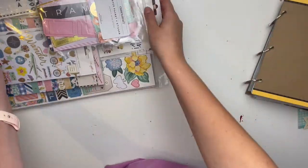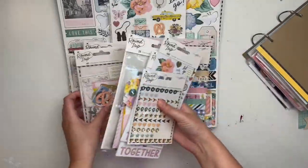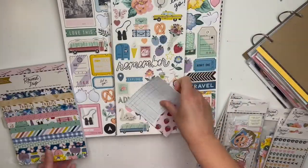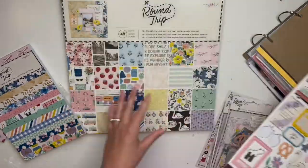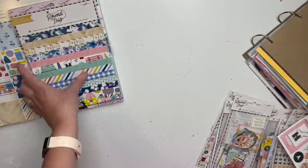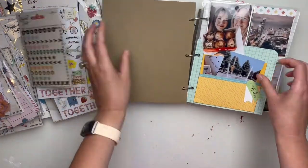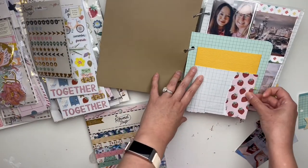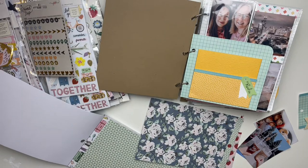Hello friends, it's Rachel here and today I am working on a very special album for Scrapbook Nerd. I am using the stunning, beautiful Maggie Holmes Round Trip collection — I'm obsessed with this collection. I'm starting a series where I share my process of putting together this album. This is a longer video, so forgive me — I hope you'll still enjoy it. It's going to be in a lot of parts because it's quite a large album.